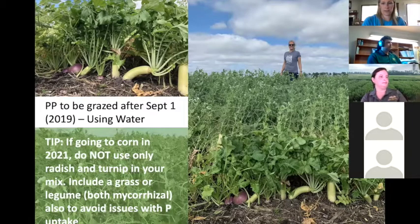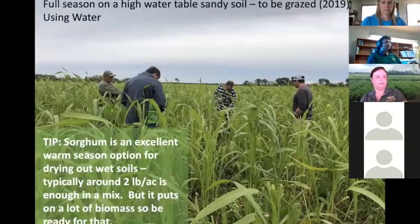If you are going to go to corn in 2021, make sure you don't use only radish and turnip in your mix. It may seem easy to broadcast and use vertical tillage, but you need something mycorrhizal in there — a legume, or even oats or barley — to keep the mycorrhiza going and avoid issues with phosphorus uptake in your corn. You need to prime the soil with mycorrhiza and keep them living so that when you plant corn next year you don't have issues.